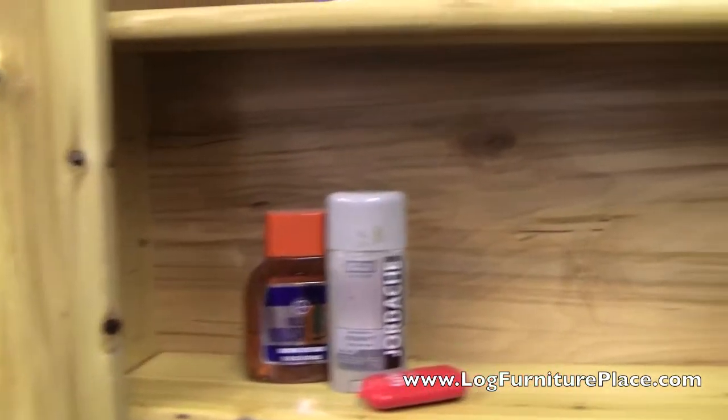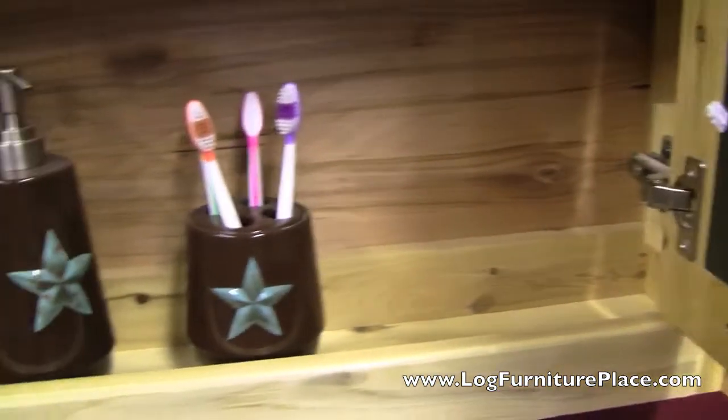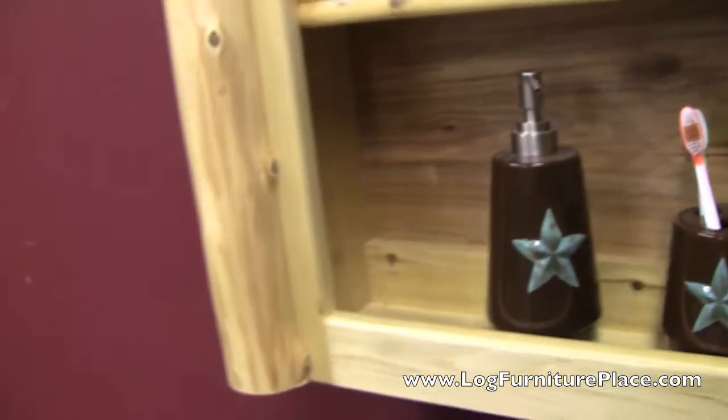The shelves inside are adjustable. We tried to make it so there was as much storage as possible.